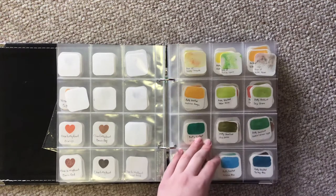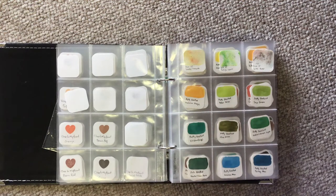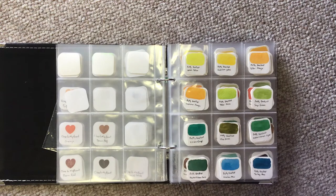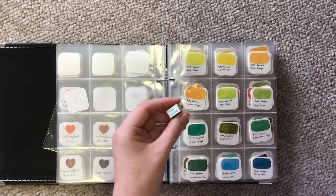Then we have the Nuvo Shimmer powders. I really like these because in the bottle they look like a solid color, but once you wet the paper and shake some on, all these different pigments appear. Then we've got my pretty excellent set of watercolors — the ones you see everywhere on Instagram and in a whole bunch of people's videos — that come in this cute blue tin.